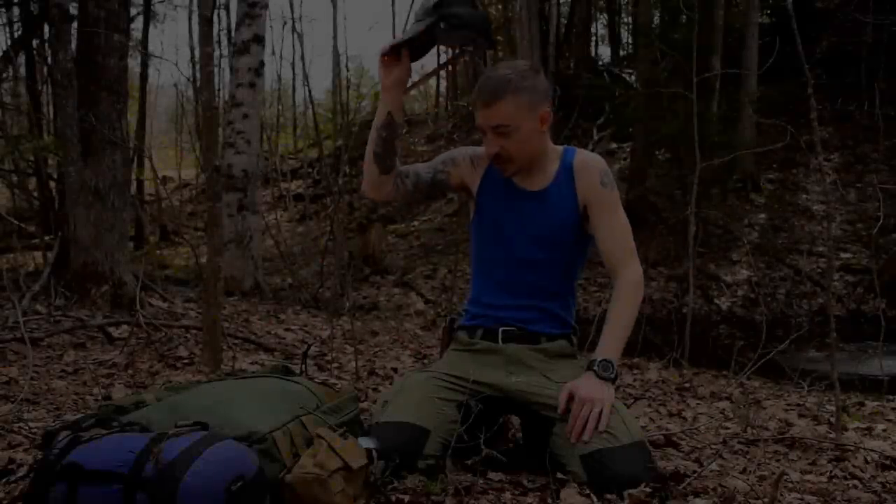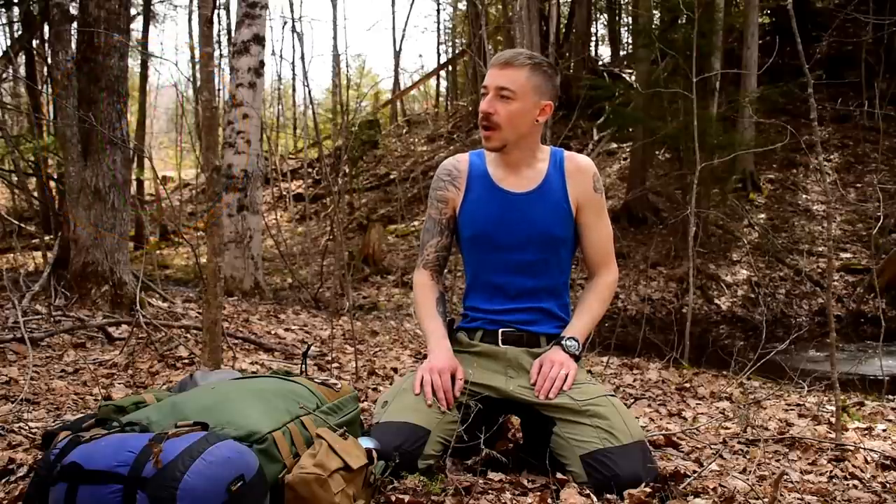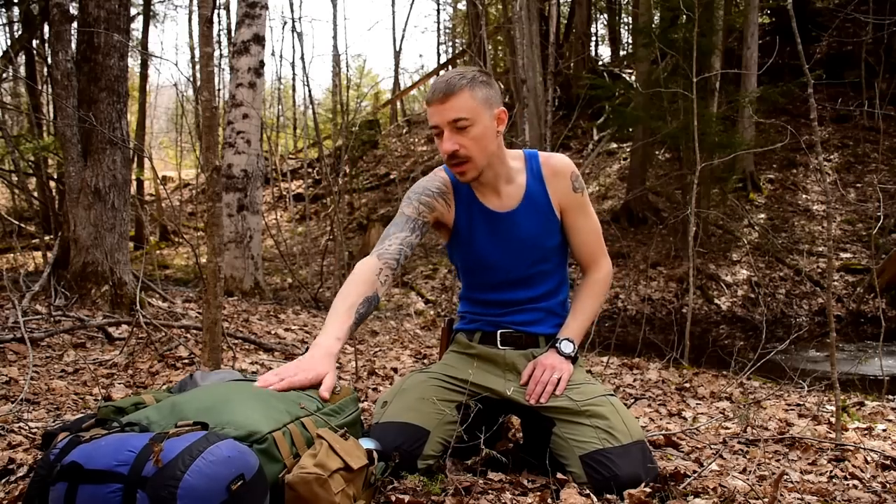Hey folks, Joe here. Thanks for tuning in again. I'm camping and I'm very warm, hence the ridiculously looking t-shirt. I'm about seven hours north of where I live. I'm in a brand new spot I've never been before, and we're gonna camp overnight out of a brand new backpack — hence the reason for this specific video.